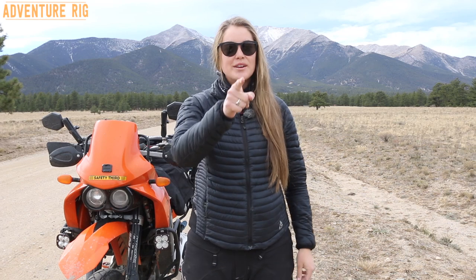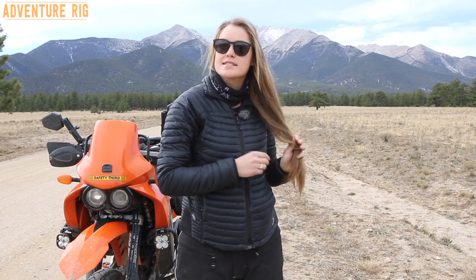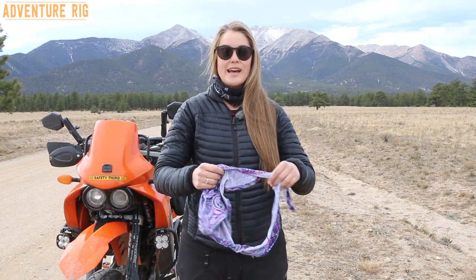I'm Callie with Adventure Rig and I know what you're thinking right now. You're thinking, Callie, your hair looks far too nice to be getting off of this motorcycle at the moment. And you're right, my hair never looks this good. But now, thanks to a new product that I've been trying out, it does look this good after getting off a motorcycle.